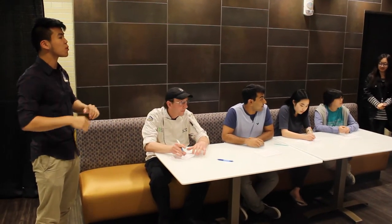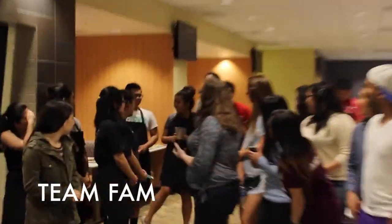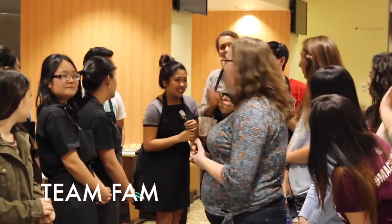Can we give our judges another round of applause? Awesome. First up is Team Fam — would you like to introduce yourselves? Hey, I'm Jeremy. I'm Caleb. And I'm Gian.